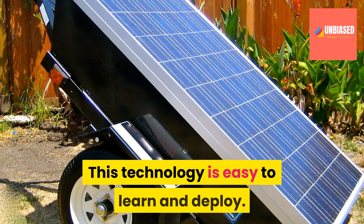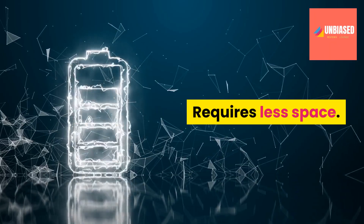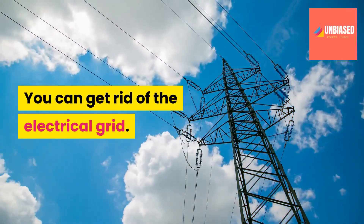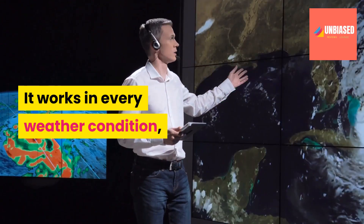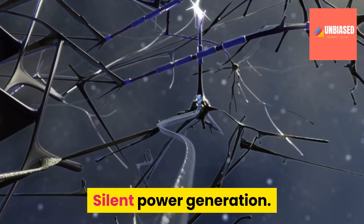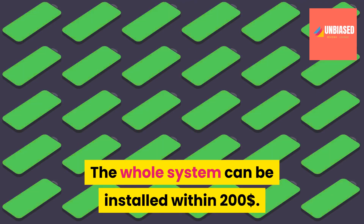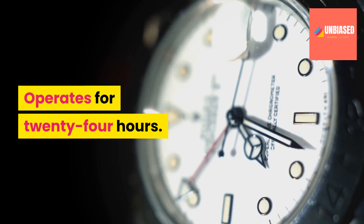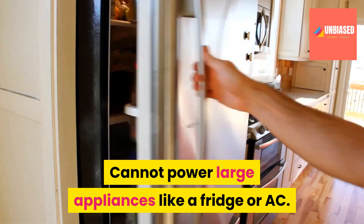Pros: This technology is easy to learn and deploy, requires less space, you can get rid of the electrical grid, requires less maintenance, it works in every weather condition even when it is cloudy, silent power generation, and the whole system can be installed within 200 dollars.